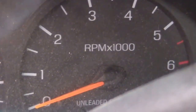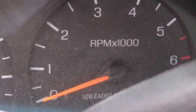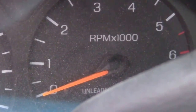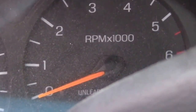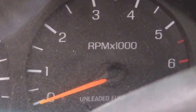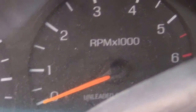But the needle was not moving. He said that is an indication that you have a bad crankshaft position sensor — I'll put the real name up for you.